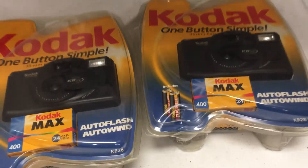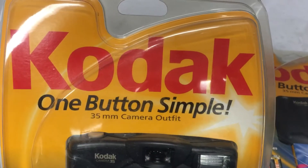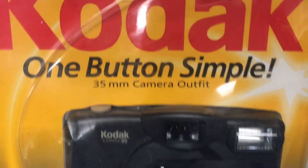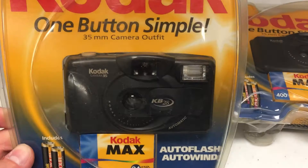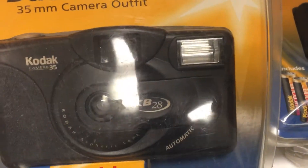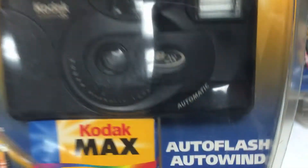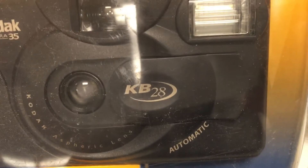Ahead of me I have the Kodak One Button Simple 35mm Camera Outfit. It's a 35mm camera, KB28. I assume that stands for Kodak Button, and the one has been omitted.